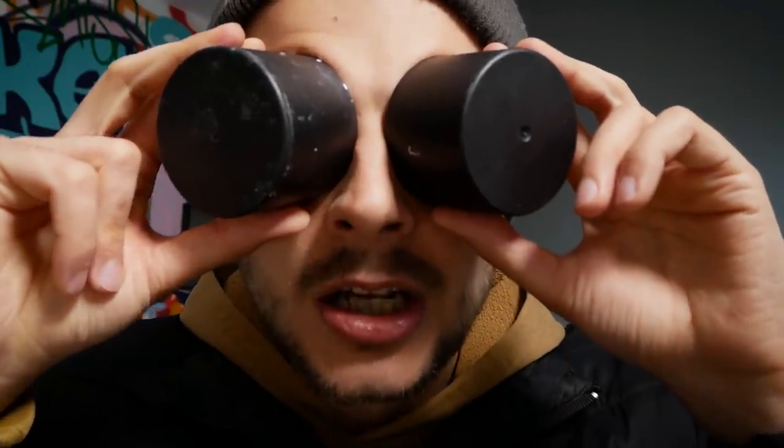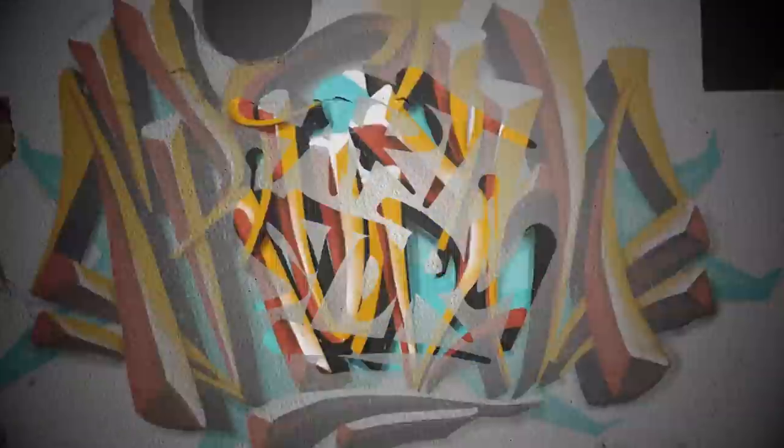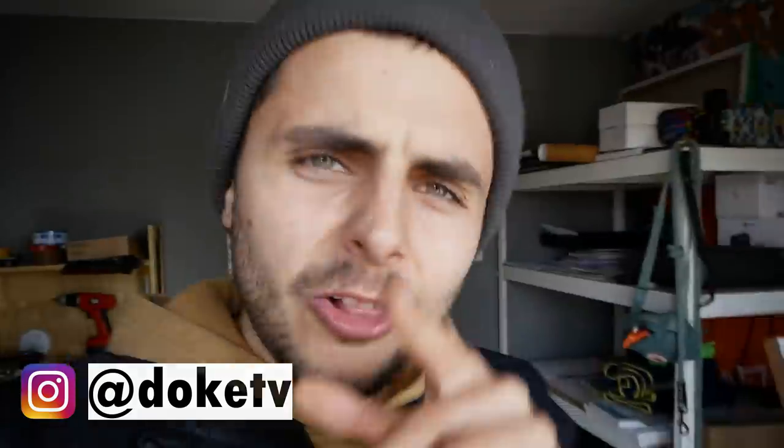Lids are the answer to all your problems. Everything is in the lids. Hello guys! My name is Doug and a while ago I showed you all the spray paint that I used in the last four years. I was not collecting the spray paint only — I was also collecting the lids from all these spray cans.